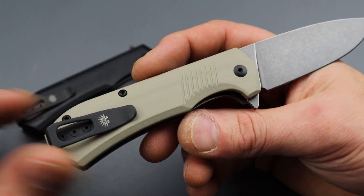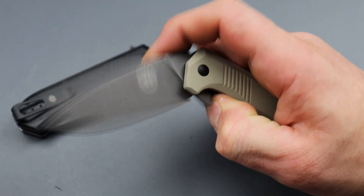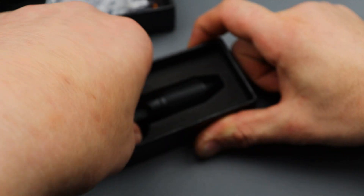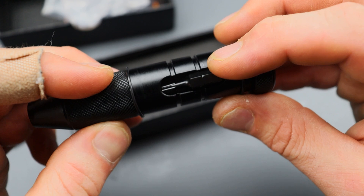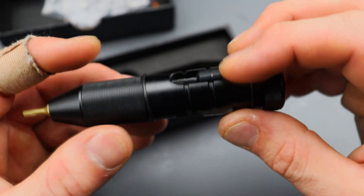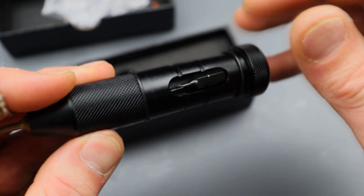As far as nitpicks go, I wish the plunge grind was a little farther away from the edge — they did give you a little bit but it's very close, so I wish there was a bigger sharpening choil so I'd have plenty of life to sharpen and lower my edge angle. Other than that, good access to the lock bar. The hardware looks like it's all T8 except for the clip, which is actually a good thing. Not a lot of negative here — it's really really good.